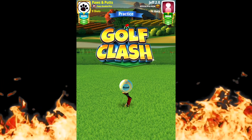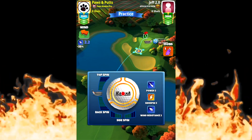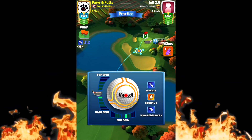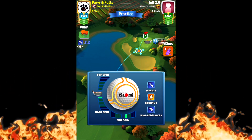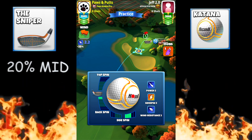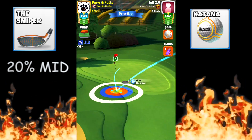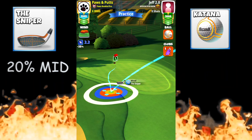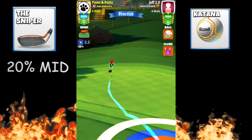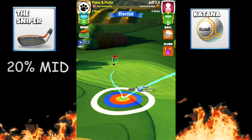For hole number two we're gonna go with a rough bump. This is one of the most difficult par threes in the game, so try and practice this a few times to get the offset properly. We're gonna go one and a half back, three to the right, and I'm moving my ball guide about a half a green square off to the left. Notice I'm trying to give you a good zoom in there.